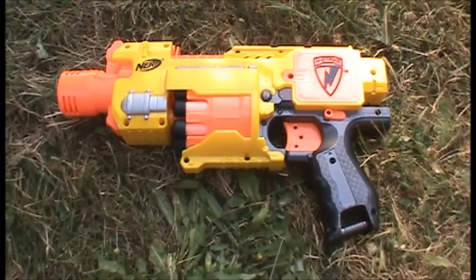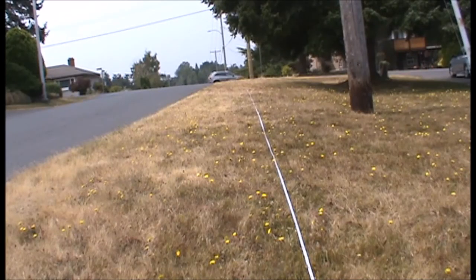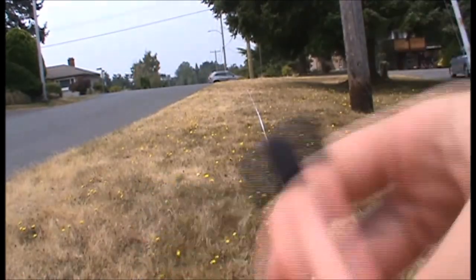Now we're going to move on to the range test. At the range we're going to range test the N-Strike Barricade, starting off with shooting its normal Whistler darts.